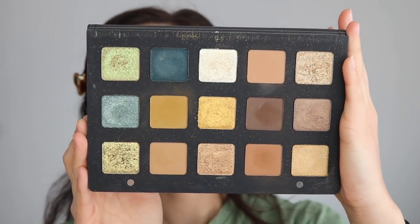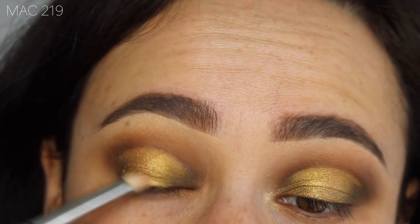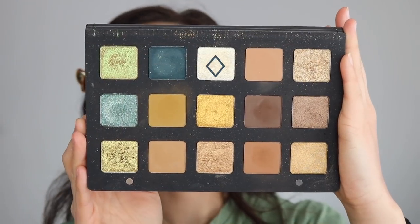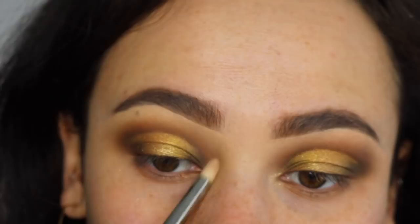Taking Kava, which is a sheer color with lots of glitter, I'm applying that to the middle of my lid just to add a pretty sparkle effect on top of the gold. Then I'm taking Sparks, another glitter shade, and applying that straight to my inner corner.